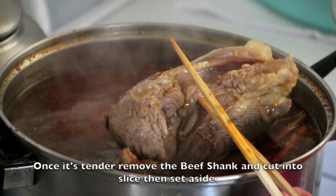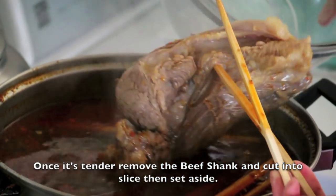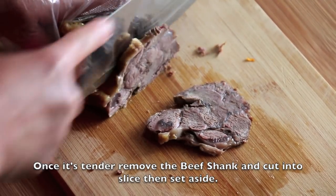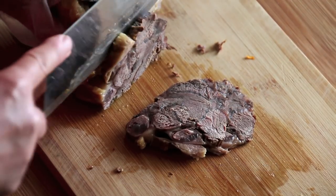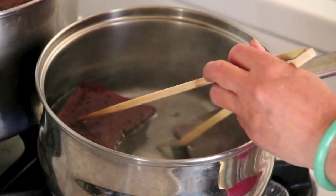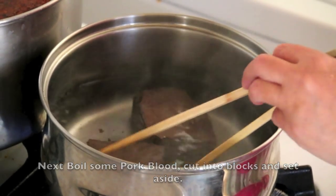Once it's tender, remove the beef shank, cut into slices, and set aside. Next, boil some pork blood, cut into blocks, and set aside.